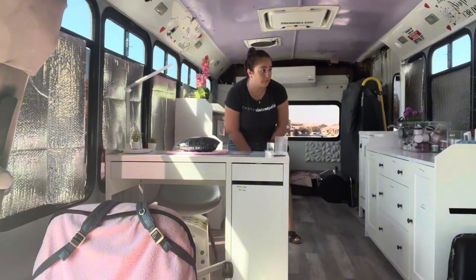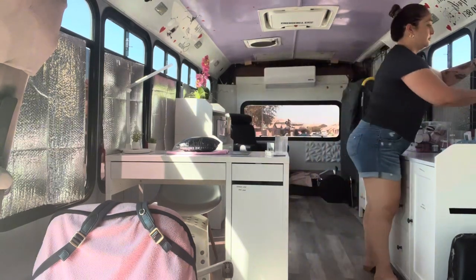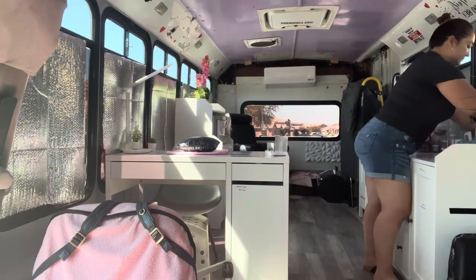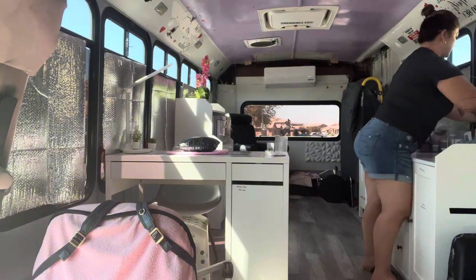I haven't been in my bus for a minute — it's been a while. Let's put this one up. This one has all sticky things on here. Just shut it in there.